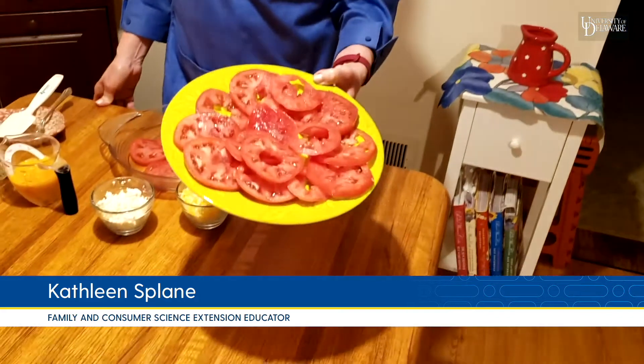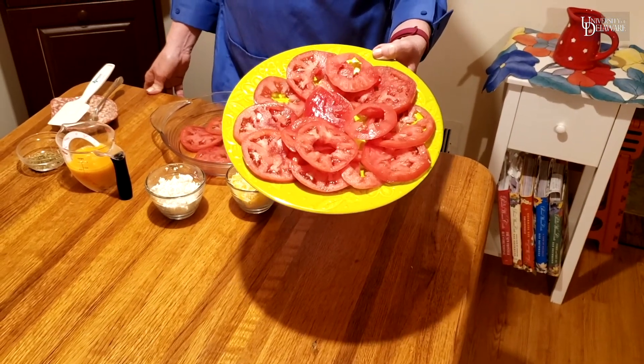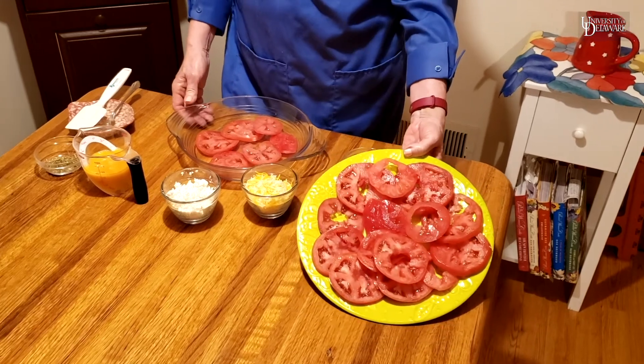Hello! I want to share with you a recipe today that uses our Veggie of the Week tomatoes. I'm going to show you how to make a really simple, easy, crustless tomato feta pie.